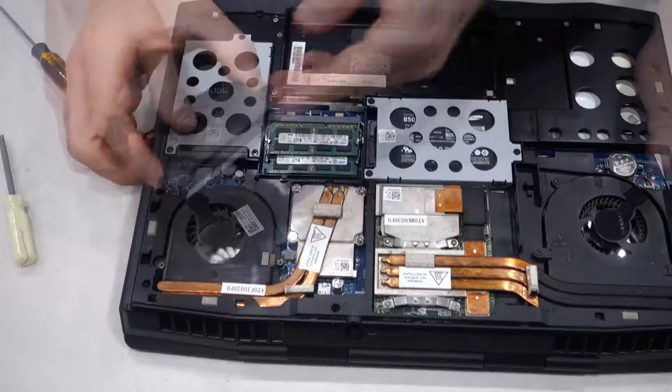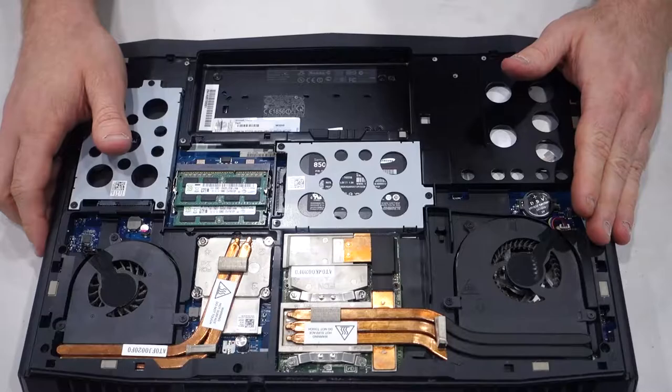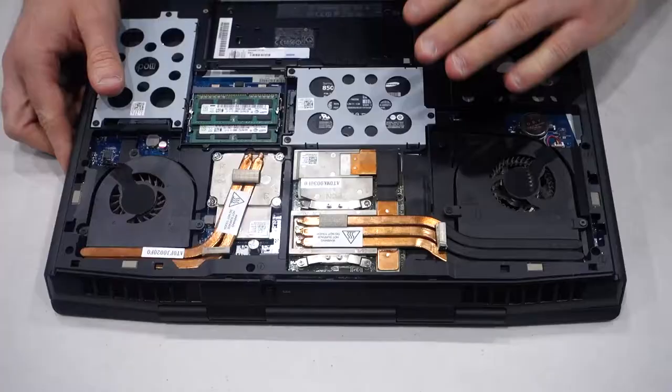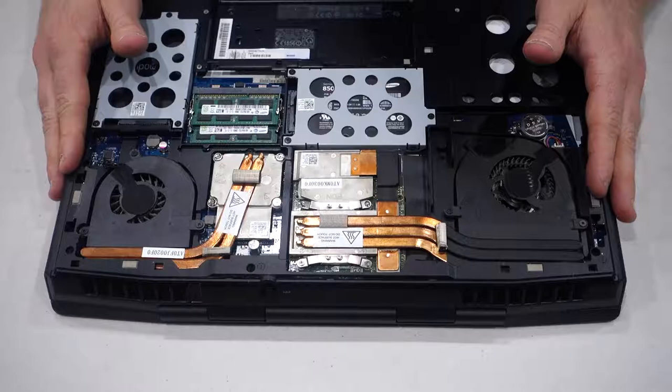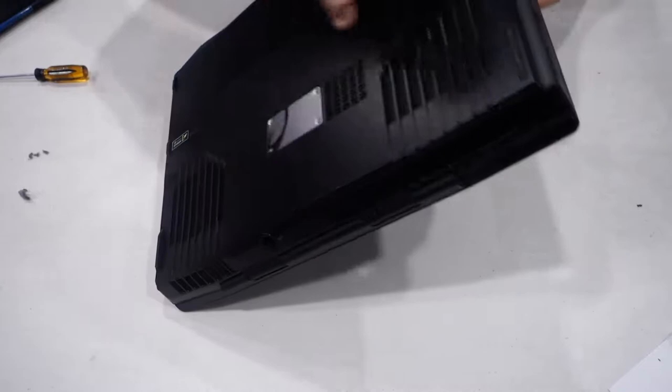We haven't touched the GPU as you can see. If we have to, we will come back and apply thermal paste to the GPU as well. But for now, we're actually going to make do with this. I'm going to do some more testing and see how the temperatures go on the CPU, and then if the GPU is still holding us back we will look at applying thermal paste to the GPU as well. The laptop is back together with its brand new thermal compound and we're good to turn it on and test it out.